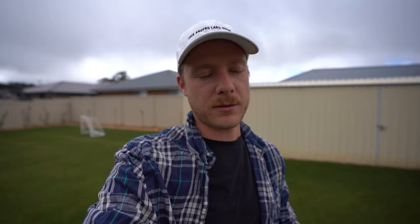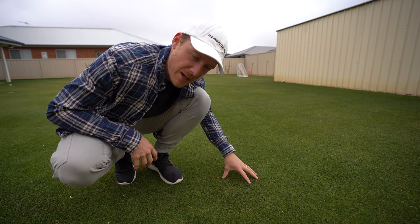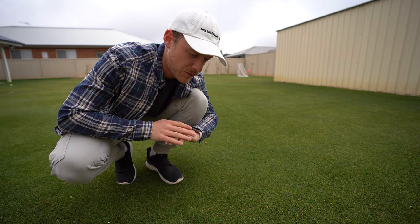Previously you might have heard me talk about other insecticides like Imidacloprid and Meridian — insecticides that still have that residual effect in your soil and prevent grubs and other pests, apart from caterpillars. But they only last three months, whereas this stuff lasts six months at the highest application rate.